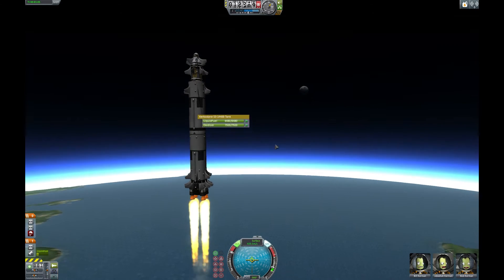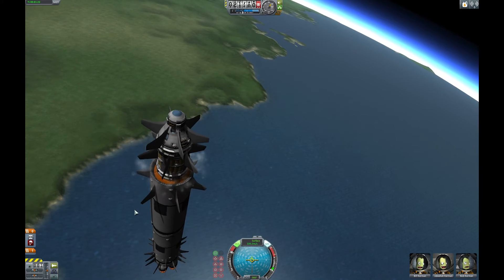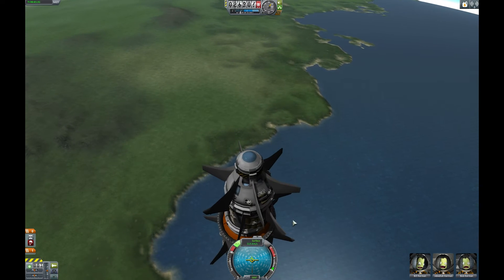There's the moon! We're halfway there! We're gonna run out of fuel! What about the other stage? We've disconnected from the... how do these camera controls work? Dammit!